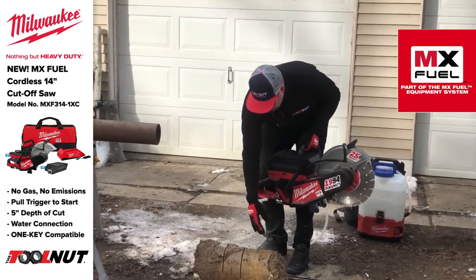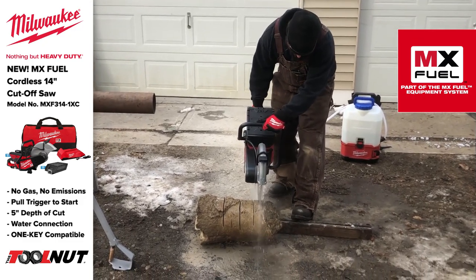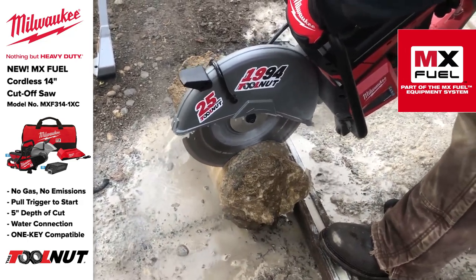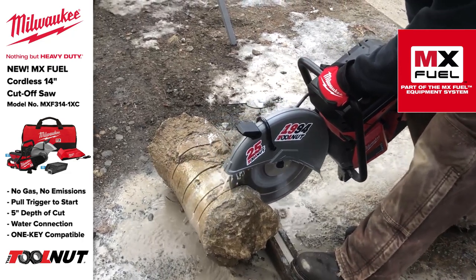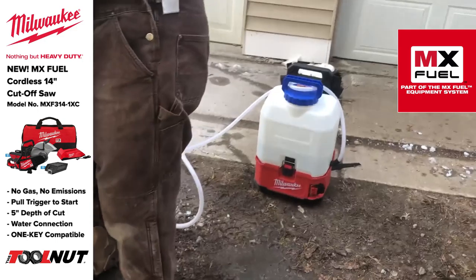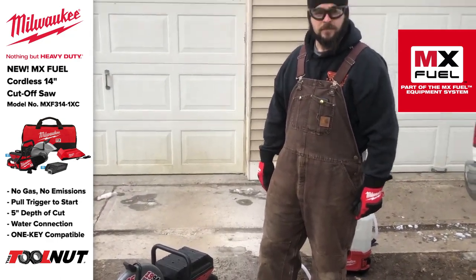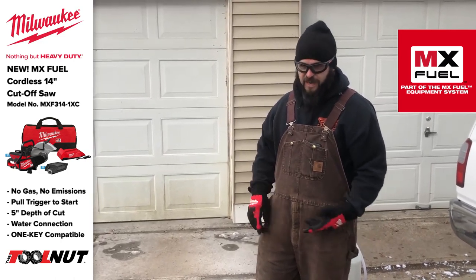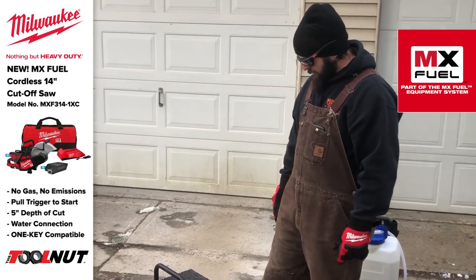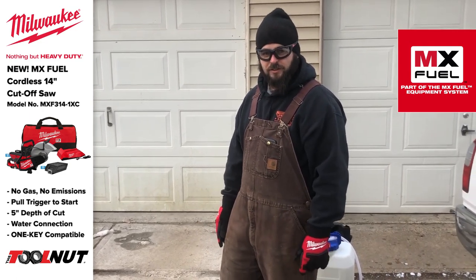Works great! Made two cuts, went all the way down to the five-inch depth. Compared to using a Stihl gas saw, what do you think? It doesn't bog like a gas saw — you don't have to have it high in the RPM range, it doesn't smell, and it's got more than enough power. What about the vibration? The only vibration is from the saw actually cutting the material — the saw itself has no vibration. Pretty awesome.